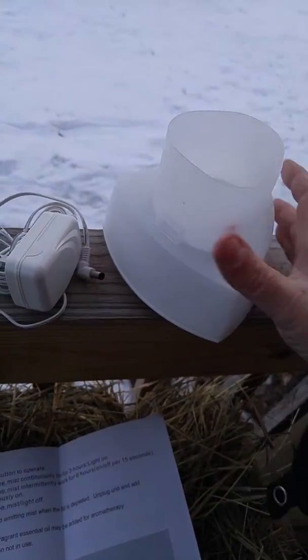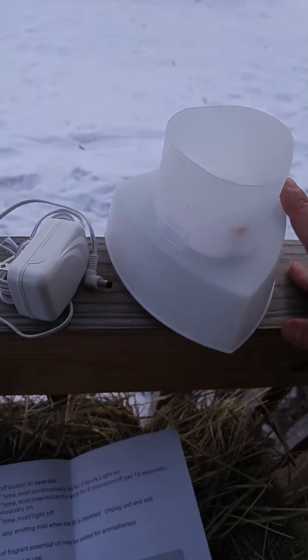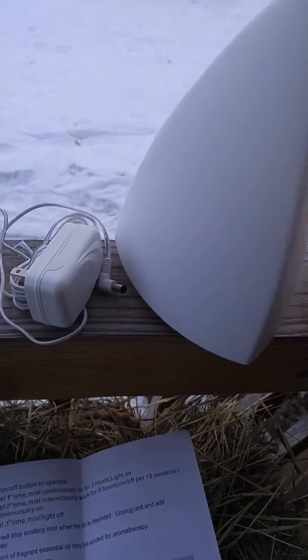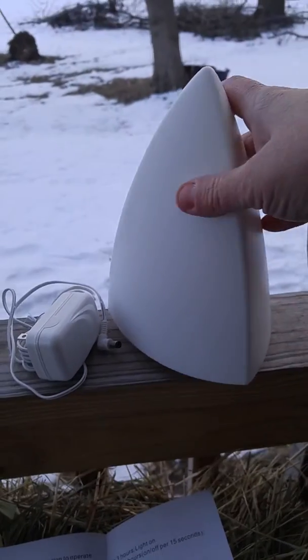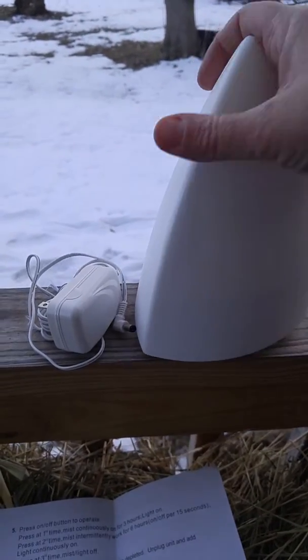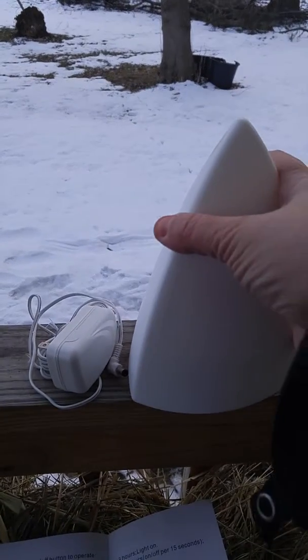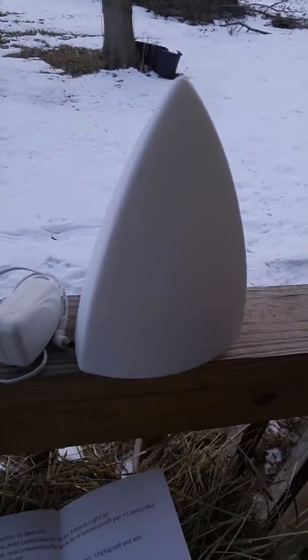The nice thing about this is it will not cause a problem when the water runs out — it will stop itself so it won't overheat or anything like that. It's really pretty to look at; you can see it's triangular, nice and smooth. The mist emits from here and you can aim it in any direction you want, and it works great.